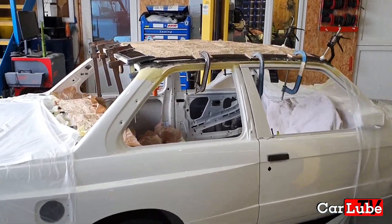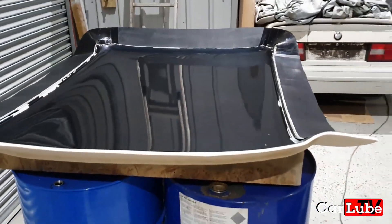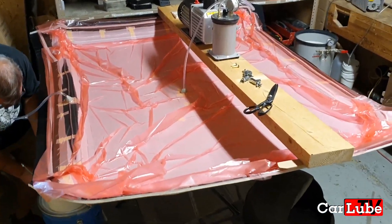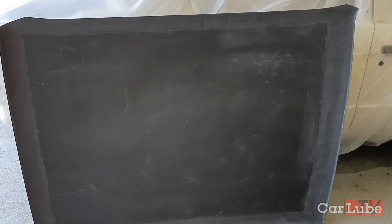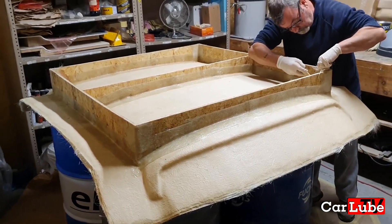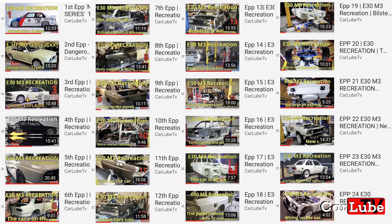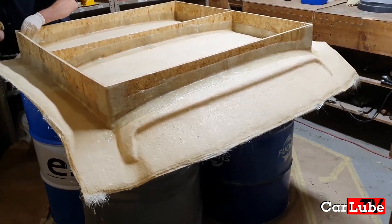Hello and welcome to episode 26 of E30 M3 recreation. In this longer than normal installment we will show you the complete process of building a carbon fibre roof, which was the best part of two months work, and by the end the car will have the roof fully installed. The past 25 episodes can be found in the Car Lube playlists. Please don't forget to give this episode a like and consider subscribing. Now over to Spencer from BNP Conversions.